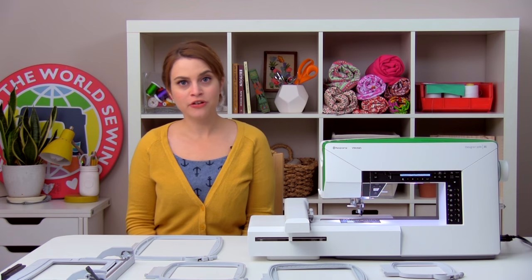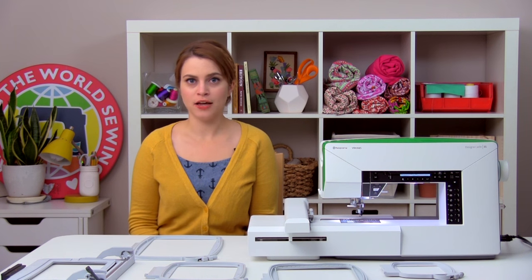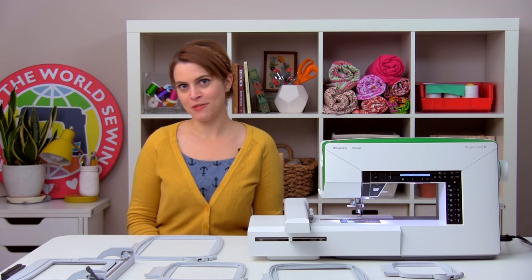There are lots of different ways to secure your fabric to a hoop when you're embroidering. We're going to talk about two of the main ways: the standard method and the hoopless method. So let's talk about the standard method first.